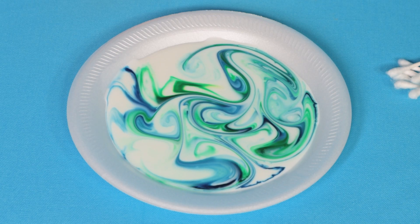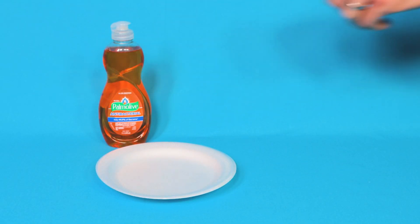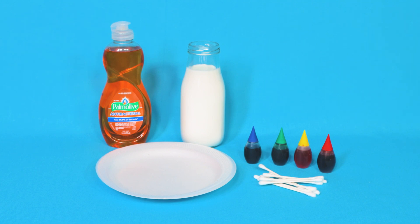Bearded Science Guy here, and today we're going to look at a really colorful experiment with food coloring and milk. For this experiment you'll need a paper plate, some liquid soap, milk, food coloring, and some cotton q-tips — but if you don't have those, you can fold up the corner of a paper towel.